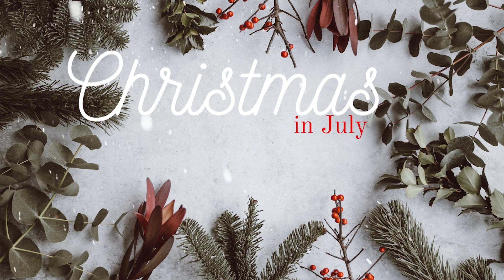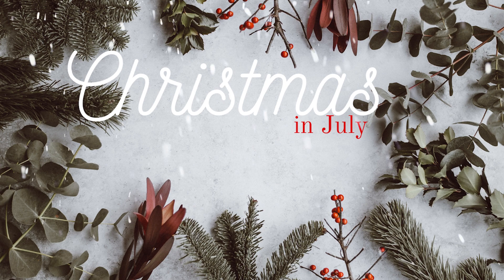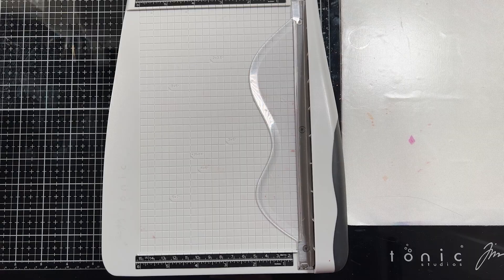Hello everybody and thank you for joining me. This is Sierra from Sierra T Designs and today we have the first of my cards in the Christmas in July series. So let's jump in.